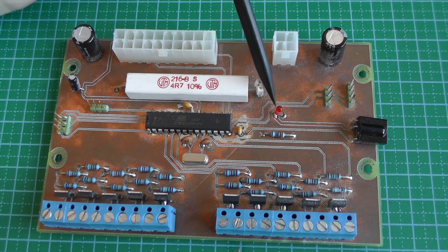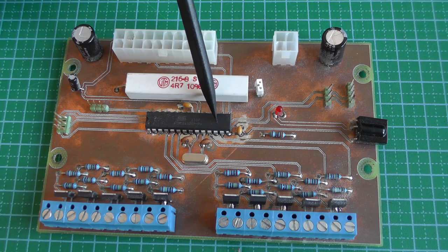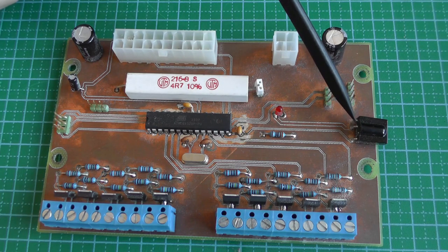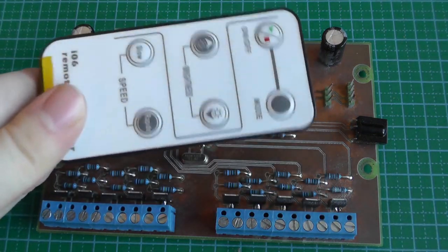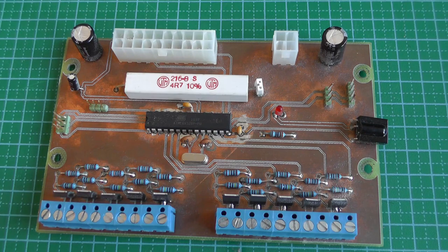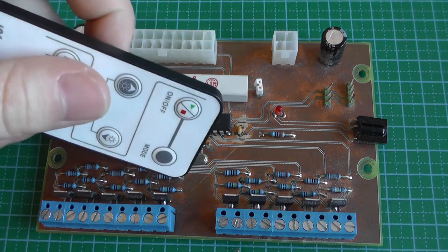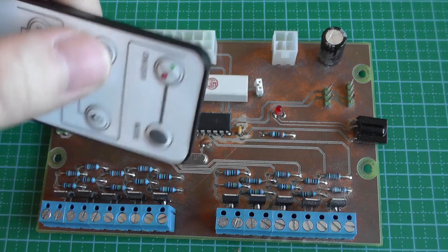There's an indicator LED that stays on whenever the microcontroller is powered and operational. There's also an infrared demodulator operating at 38 kHz, which allows me to use this remote. The remote was originally designed for another receiver but transmits a PWM-modulated signal at 38 kHz — I just decoded what signals it sends and programmed them in. This lets me switch power on/off, change modes, increase or decrease brightness of all channels or individual channels.